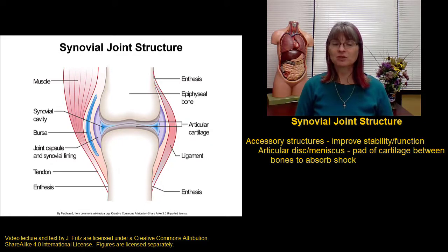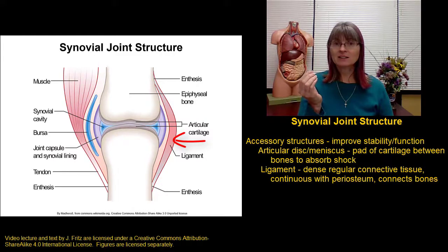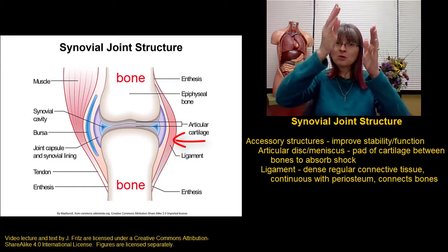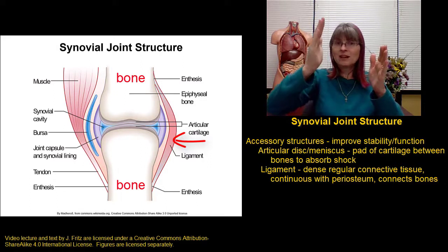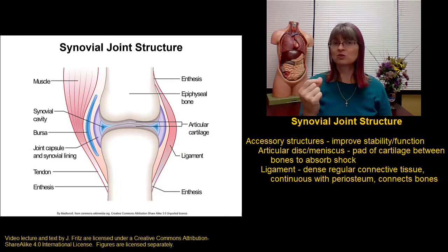Another important accessory structure in a joint is a ligament. A ligament is a band of dense regular connective tissue that connects one bone to another bone, and it's going to be continuous with the periosteum around the bone. This band of dense regular connective tissue connects down to the periosteum of the next bone. Ligaments are very strong in one direction, so they really provide stability to the joint.